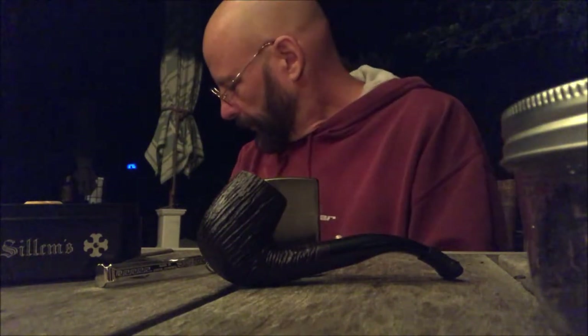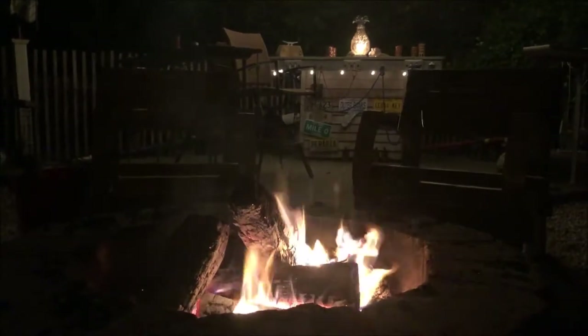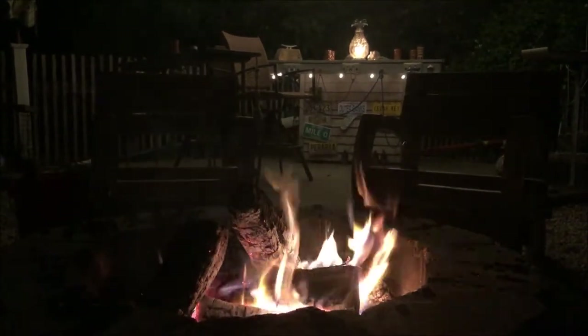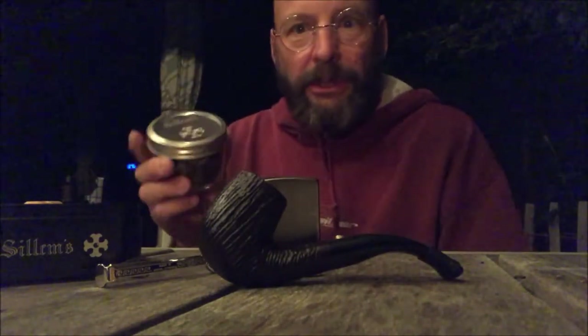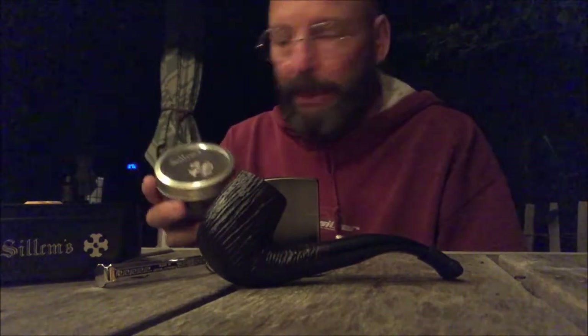I'm out here with my dog Addie, a golden retriever. Got a little campfire going. To go with my Selm's Black — it has a little bit of smoky, spicy, lot of Kentucky in it — so we're going to give it a try.